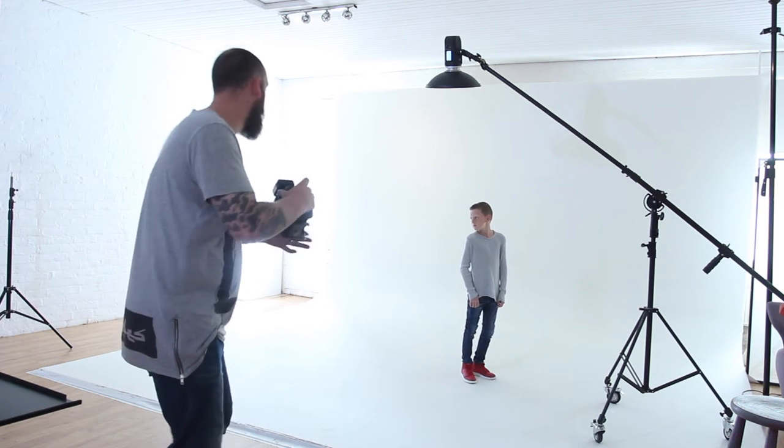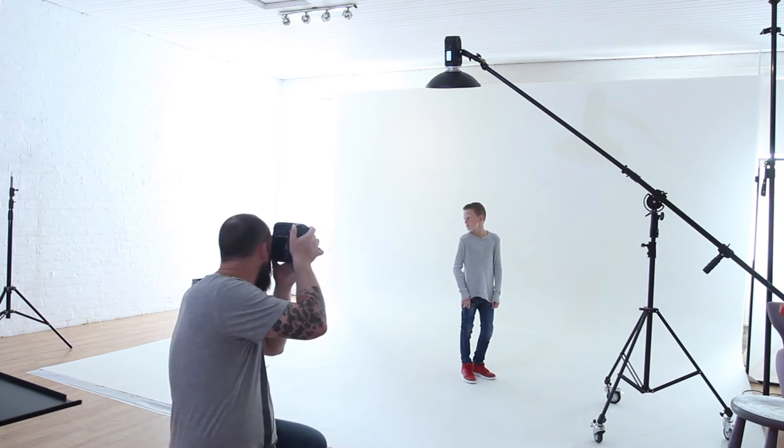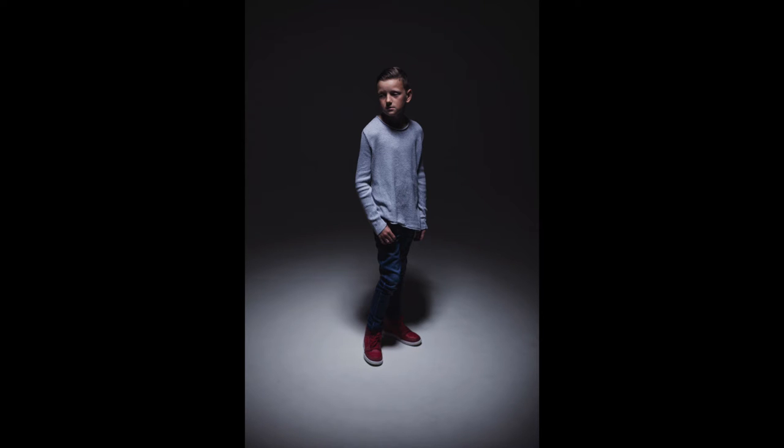Oliver, turn to the side, put your thumb in your pocket, glance back over your shoulder, and just lean your head back ever so slightly. Perfect.